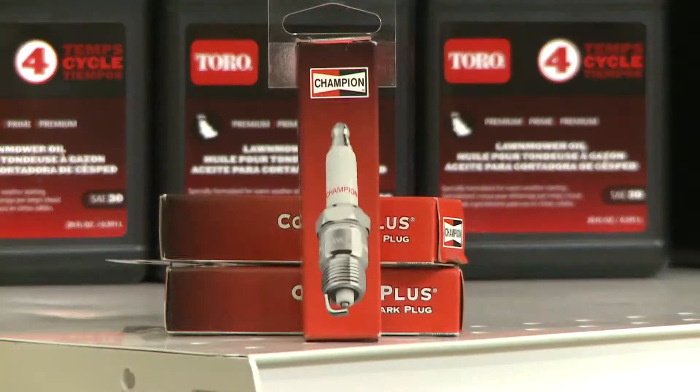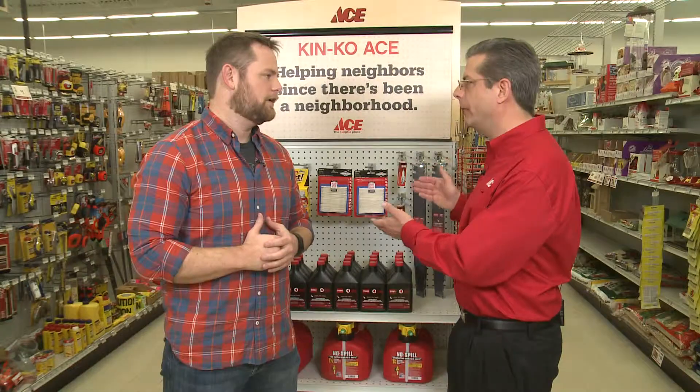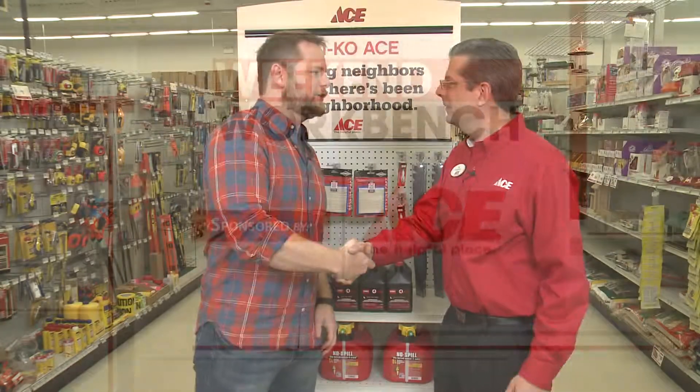Now the old gas that's in the mower, you want to dump that out, and you can run that through your car to recycle it. With these products, your lawn mower is going to be ready for the season. Sounds great — thanks for the helpful tips, Jim.